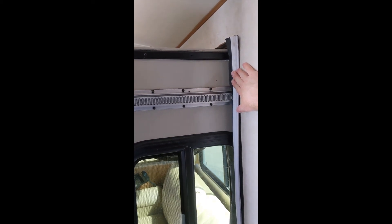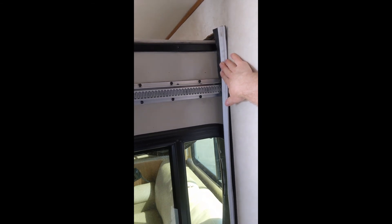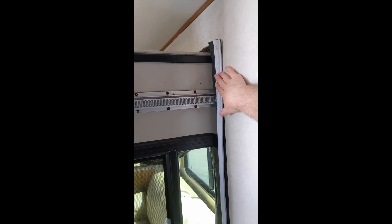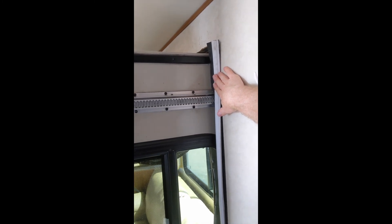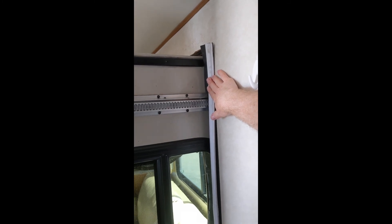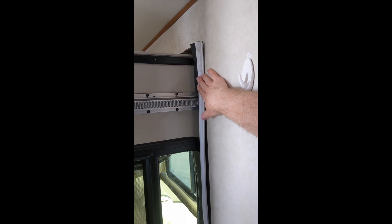Today I'm going to be starting my second major project. If you've watched a previous video, you know I've just put a solar system in this trailer. We've got a Sunset Trail M29SS — this is a 2012 model. I'm recording this video in 2020, so it's about eight years old. As you can expect, some things start to fail over time, and one of those is the slide motor.